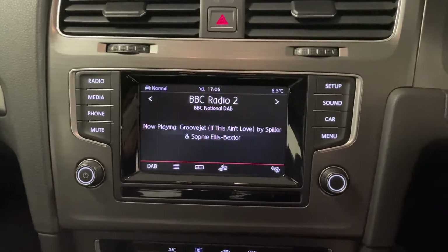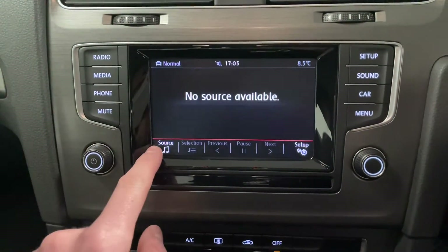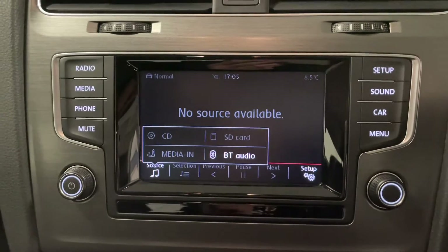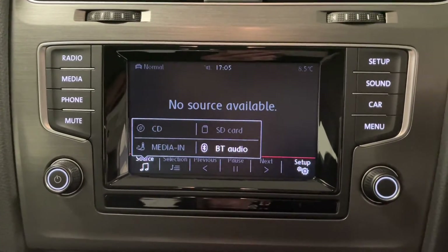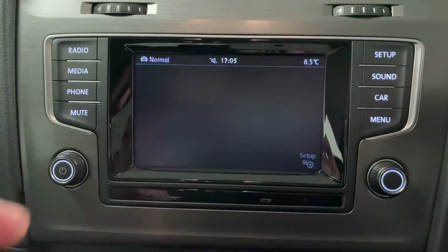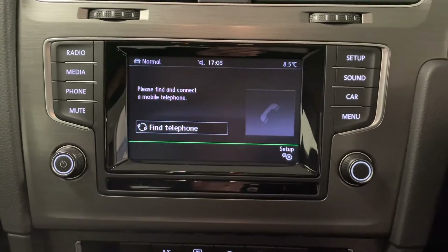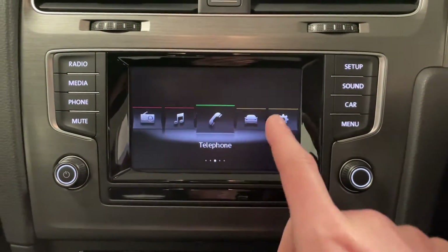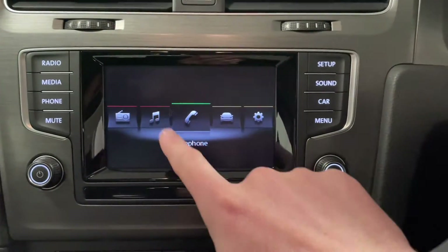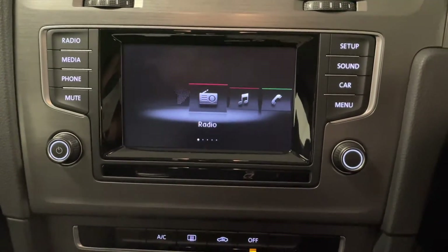Coming over to the main screen, we've got DAB, FM and AM radio, a number of different media sources including CD and SD which are located in the glove box. We've also got a media-in slot and Bluetooth as well. You can also connect your phone up wirelessly to make and receive calls. It's all really easy to use and it's all touchscreen, so you can scroll through there and use it on the go.